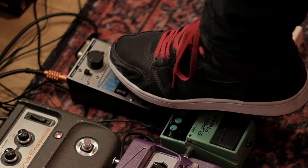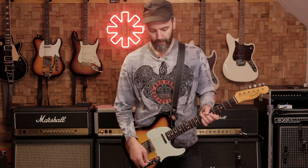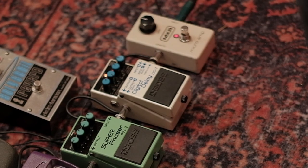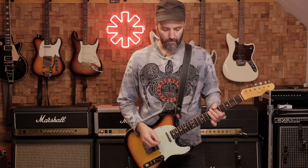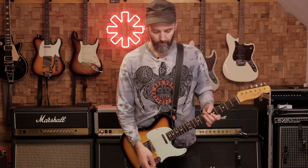I combine that with the Holy Grail reverb which is on for the entire song. And for the first lick I use the Microamp as well. So that's the first sound.